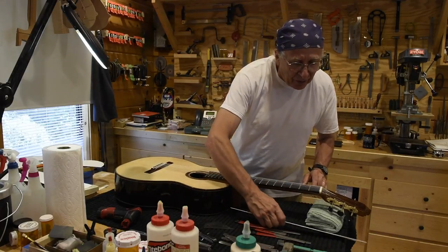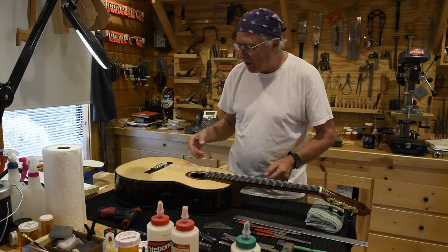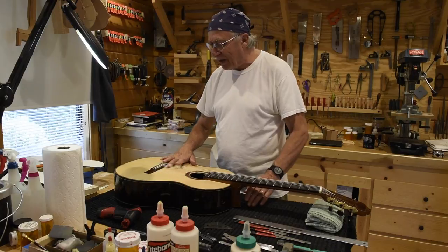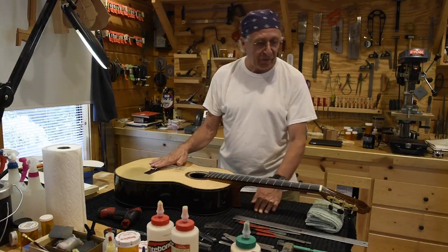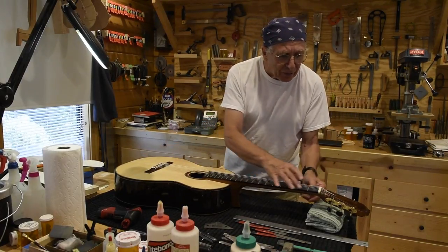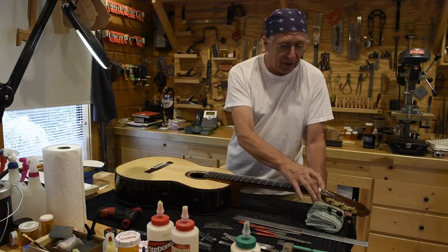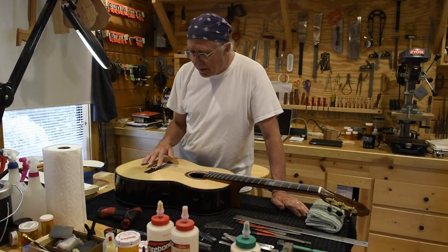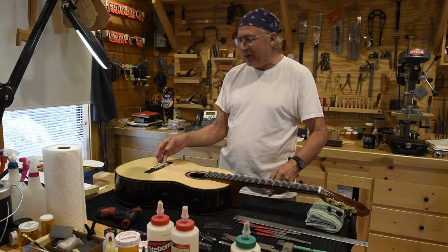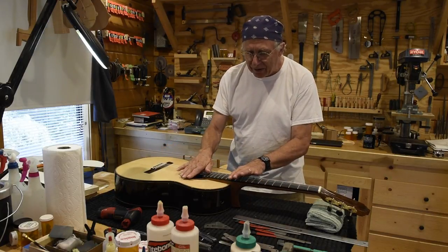I evaluated the height of the strings above the fretboard at the nut, and also the height of the strings here at the 12th fret, and also taking into consideration the height of the strings above the soundboard itself. The work is pretty much just reworking the nut — in this case, we actually created a new nut, we cut a new nut on this one. And also evaluating the saddle for height and making a determination of how much of this saddle we need to actually shave off in order to get the string height down, especially here at the 12th fret.